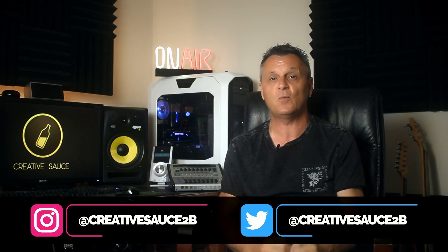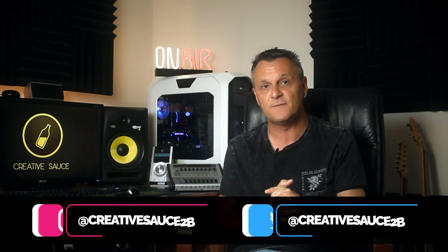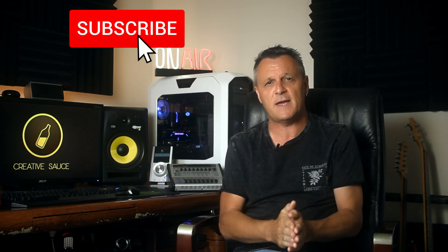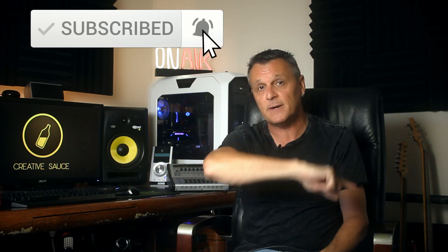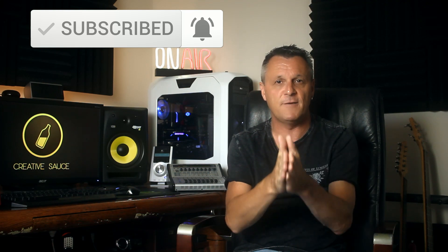If you'd like to improve the sound of your songs dramatically with a quick and easy to use plugin, then I may just have the review for you. But before we get into that, if this is the kind of content you normally like to watch — all about home recording, DAWs, plugins, gear reviews, that kind of thing — then please do help me out by subscribing and ringing the bell on YouTube so you get notifications about my future videos.